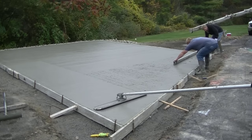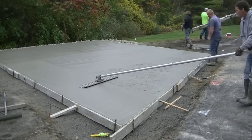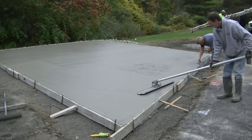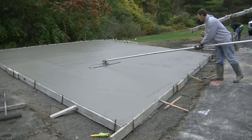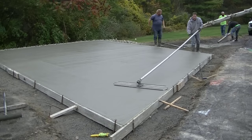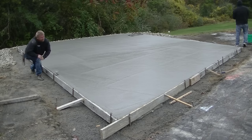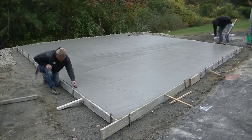Then they'll finish screeding and I'll get it bull floated. You can tell when the screed is good when you run the bull float over it and there are no dips — both edges, right and left, are touching the surface, meaning there's no hump and no dip. I see a lot of guys screed and then when they bull float they have to stop and shovel concrete in to fill dips. We've never really had to do that — that's what it should look like after screeding and bull floating.